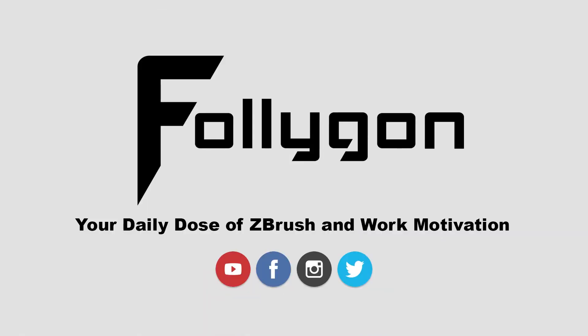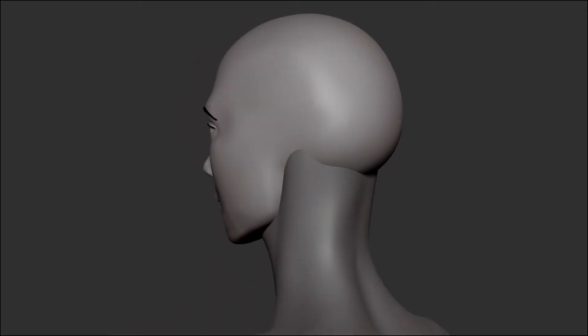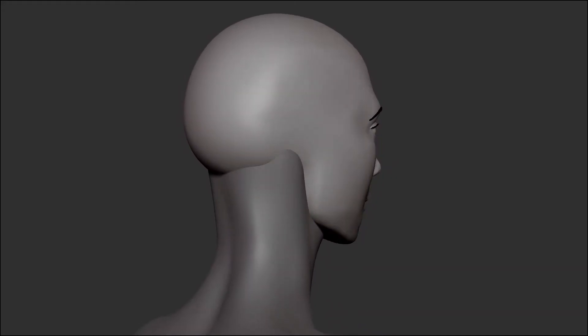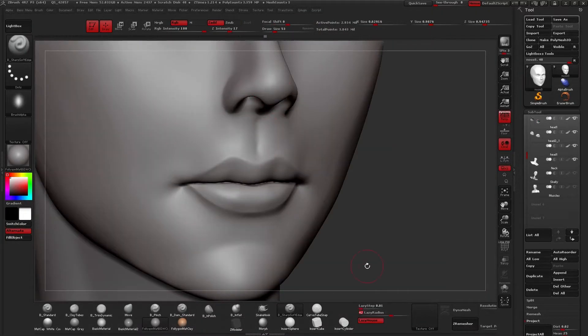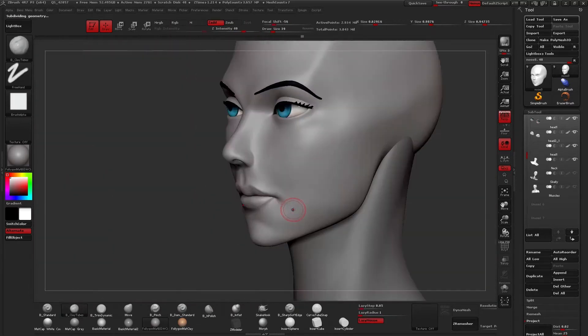Hey guys, I'm Follygon here with your daily dose of ZBrush and work motivation. In this ZBrush tutorial, we're going to be covering the creation of a stylized female face one step at a time — five videos, five parts in total. Today is the fourth video of this series and we're going to be sculpting the lips. Pause this video now if you haven't seen the previous few videos — you can find those linked down in the description below.